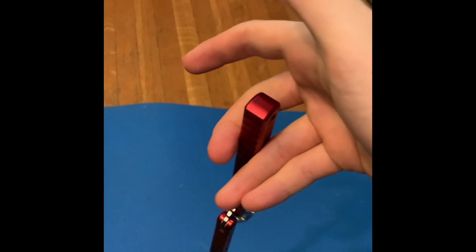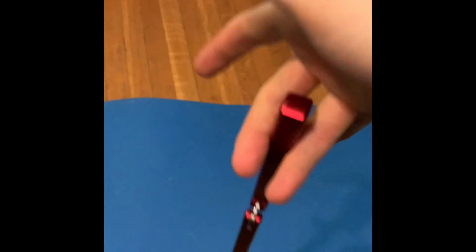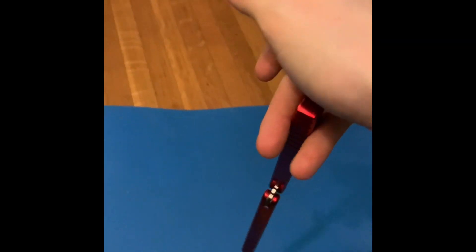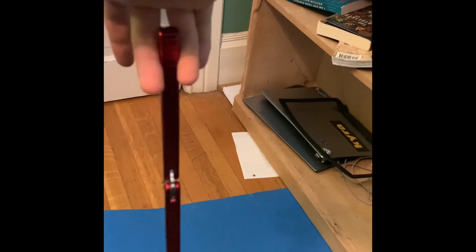Once you replace your thumb with your ring finger, you're going to want to twist your palm from up to down and rotate the knife. Take your middle finger and your ring finger, twist your palm down, and as you do that, twist the knife too. So palm up to down and twist the knife with your fingers.